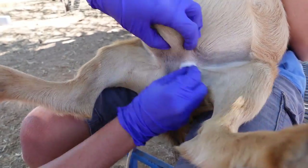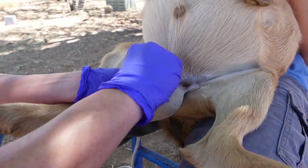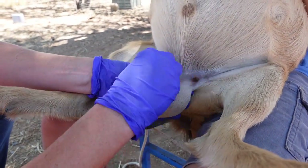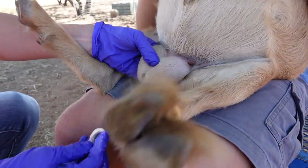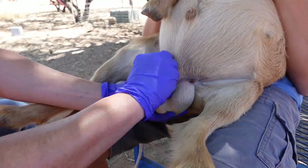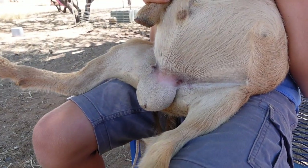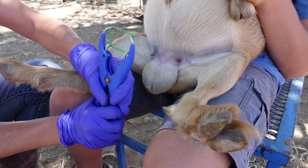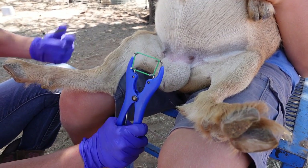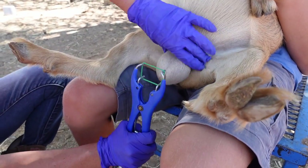Little dude number two here. Make sure you're cleaning the area — the base where the band is going to go — with alcohol really well. I'm going to open the tool. Last time I may have goofed and did it this way; it works that way, but it's meant to be this way. It's the kind of thing you only do once a year, so it's easy to forget.